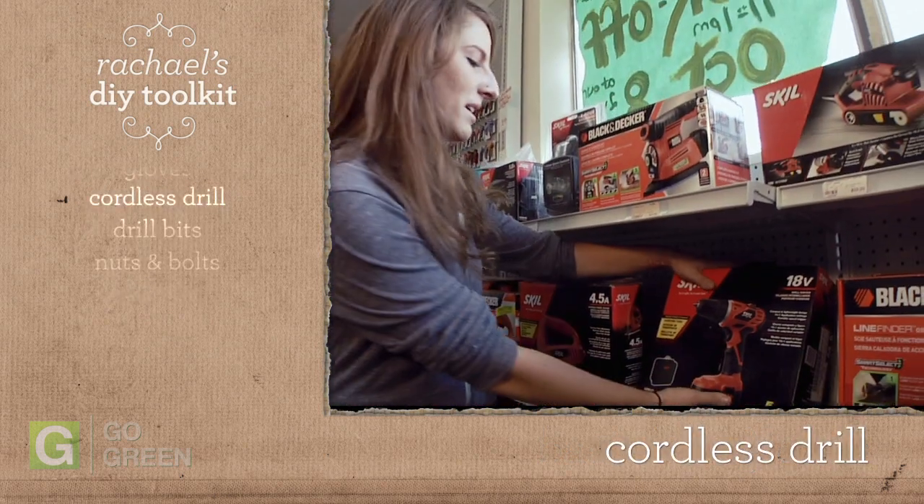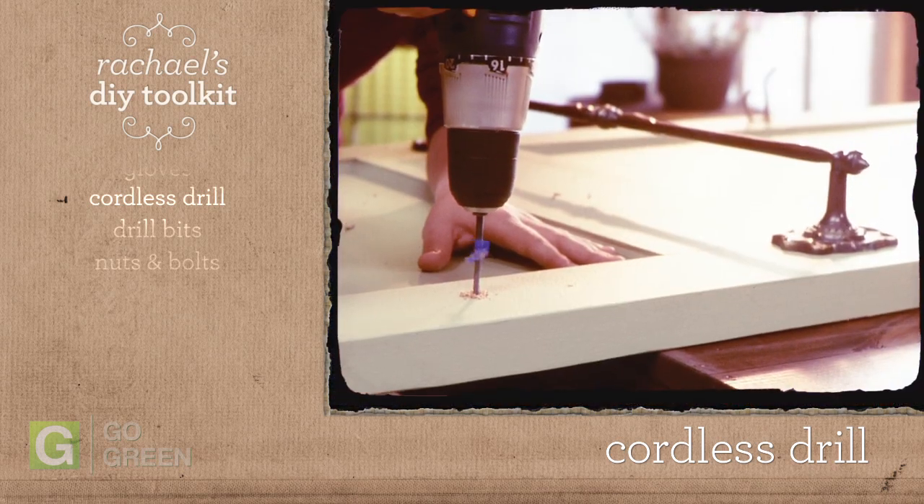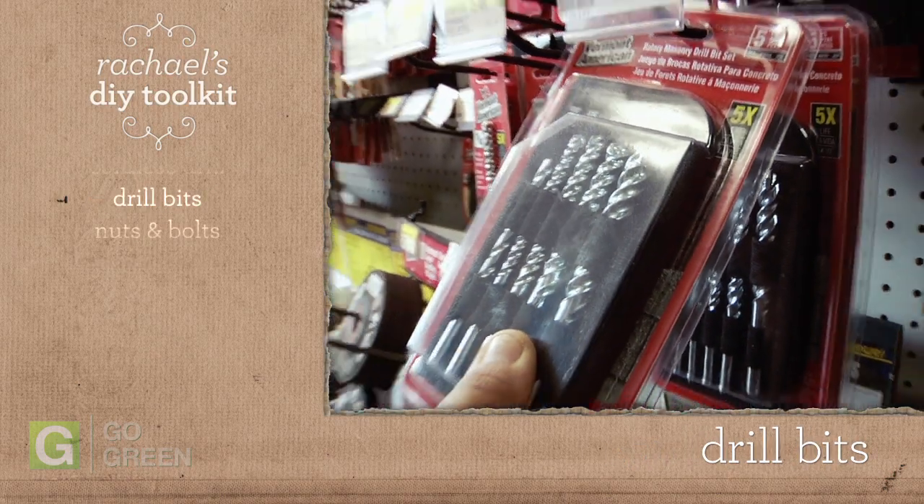A cordless drill is a must — it'll save you a ton of time. One in the 12 to 20 volt range will get you through any upcycling project. A basic drill bit kit is also good to have.